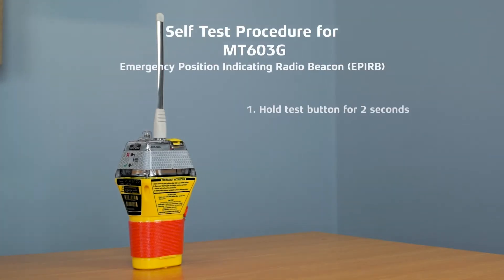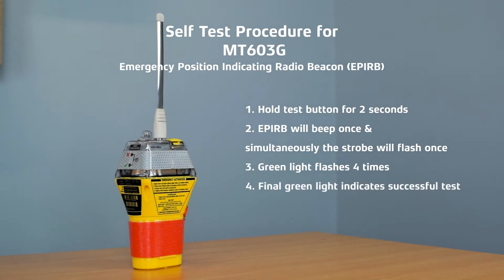The procedure that we'll be running through today is the self-test. There is also a GPS acquisition test which needs to be conducted outside, and again we'll cover that one in a separate video, but for today we'll focus on the self-test.